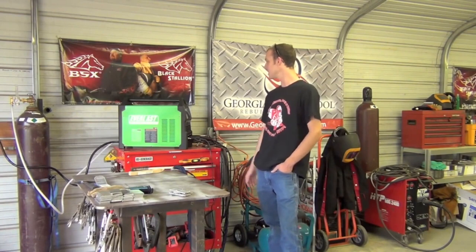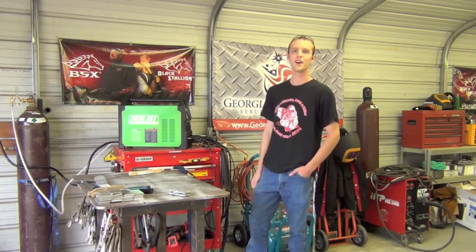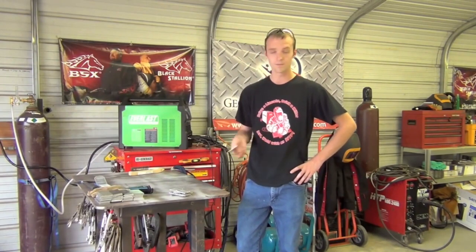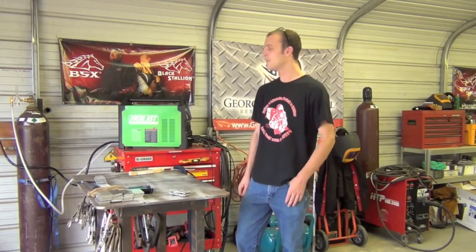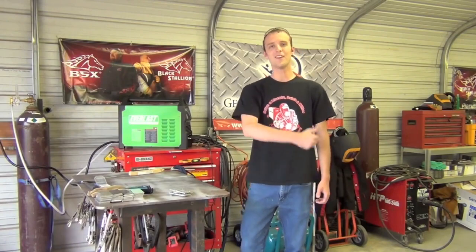We've got this inverter TIG machine here and we're going to talk about machine setup, get the welder all dialed in, and then start slow. We've got some little aluminum coupons - we're going to start off running some pad beads on these and work up through various types of weld joints. Hopefully by the end of the series you'll go from not knowing how to weld aluminum to understanding the various joint configurations.